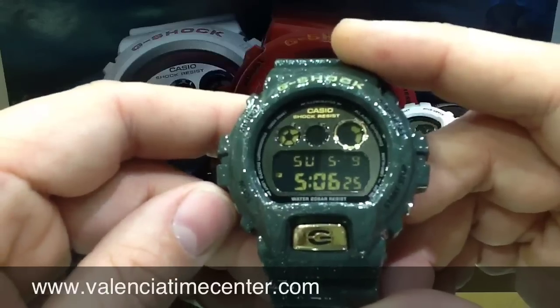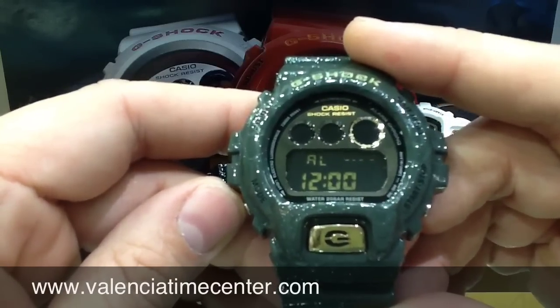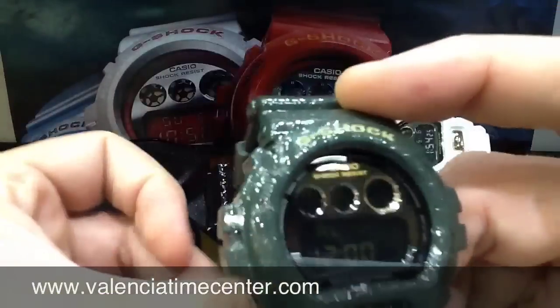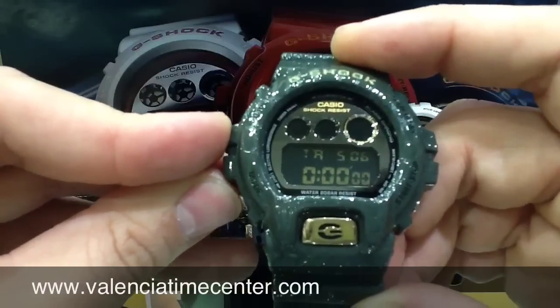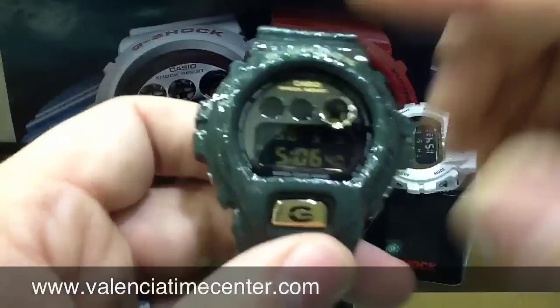The movement on this is a very basic caliber. It's the old original caliber number 3230. You have one alarm, you have a timer, a stopwatch, and then you're back to your regular time and date.